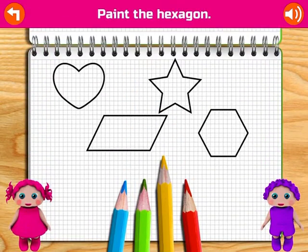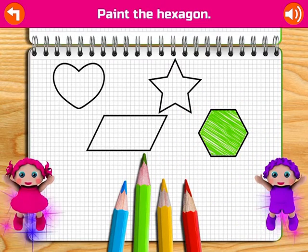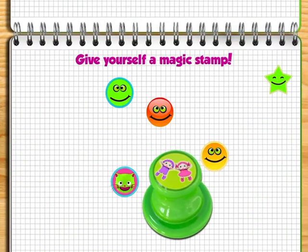Paint the hexagon. Excellent! Yippee! Congratulations! Give yourself a magic stamp!